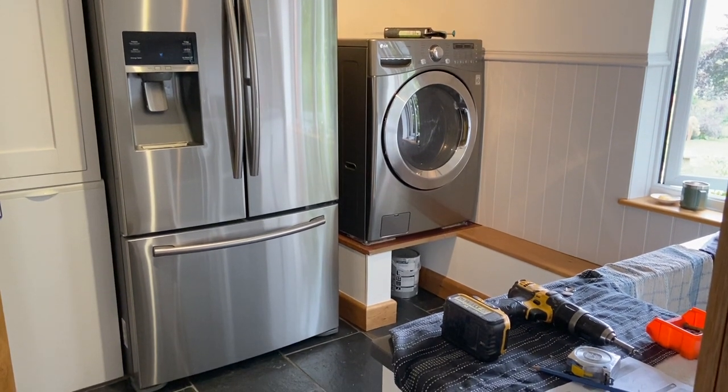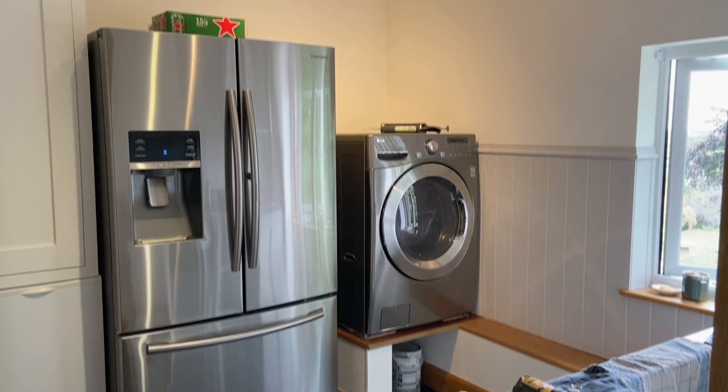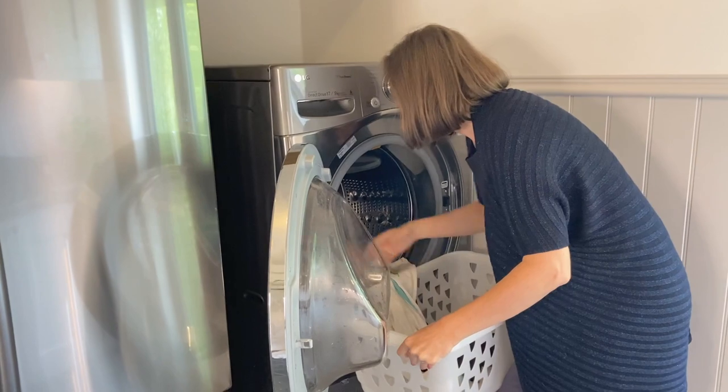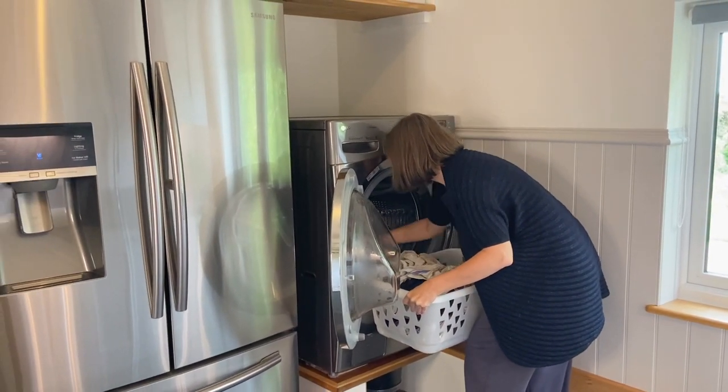One thing I really wanted was to raise our washing machine, which here in the UK is almost unheard of. Just about everybody I told looked at me like I was a little bit mad and didn't really understand the purpose. But in America it's actually quite common — it just makes it more accessible. You don't have to bend down to get those last socks out; it's easier on your back and much easier to put loads in and out, especially with a front loader.